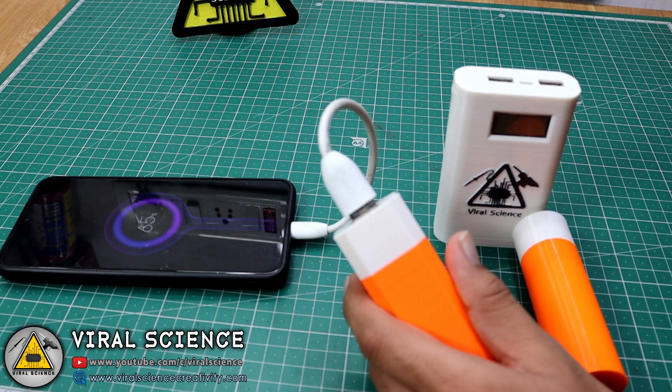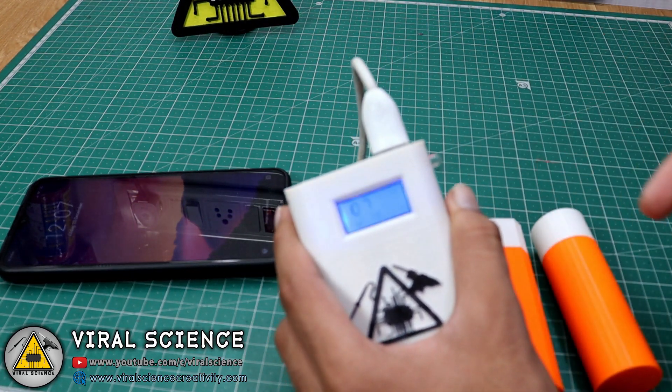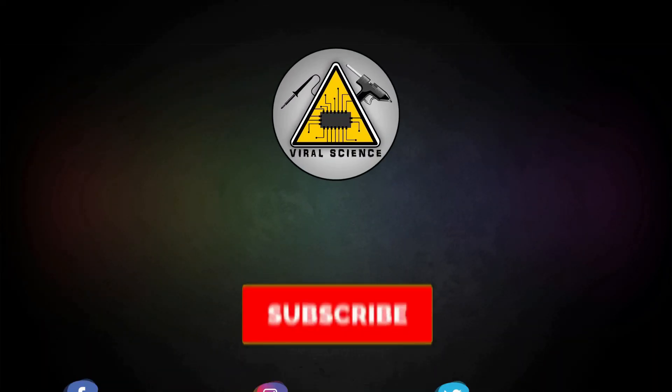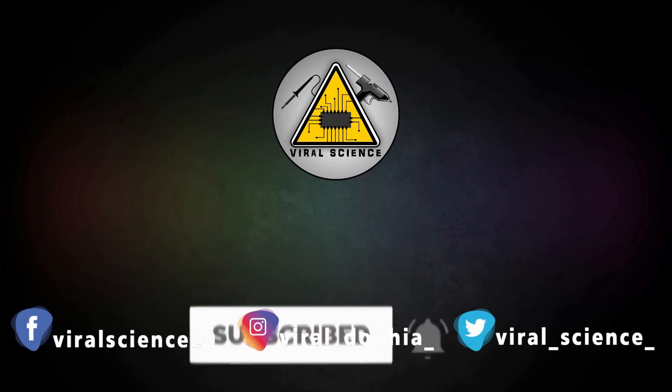So friends, I hope you like this video — hit the thumbs up button below, share this video with your friends, and don't forget to subscribe to my channel for more such videos. I will see you in the next one. Do subscribe and press the bell icon to get instant notifications for new videos.